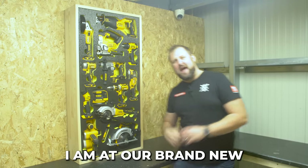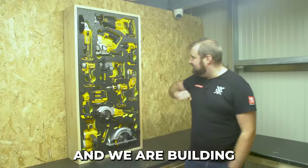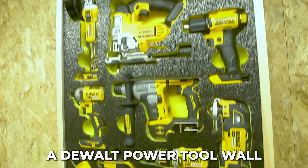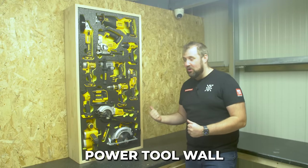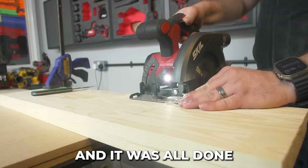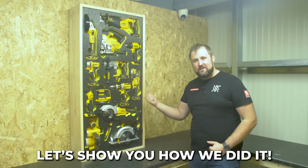Hey guys, Jonathan here at Shadow Foam. I am at our brand new workshop location — top secret — and we are building this epic beastie. We've never done a DeWalt power tool wall and this one is a modular power tool wall. It's pretty sick, I'm buzzing with it, and it was all done with simple tools and techniques that anybody could do at home. Let's show you how we did it.